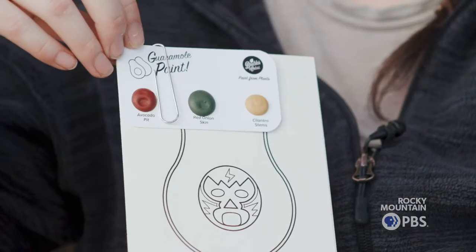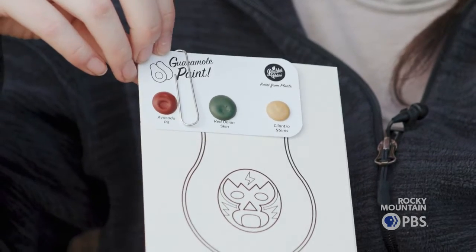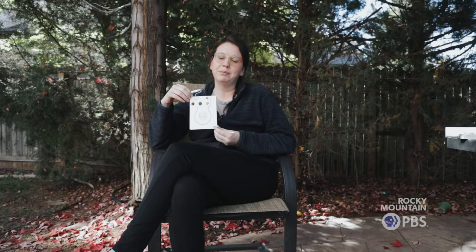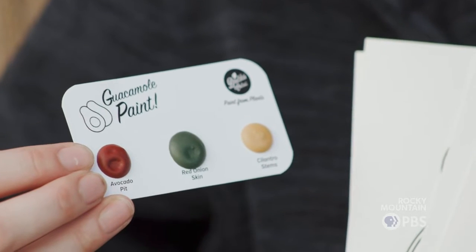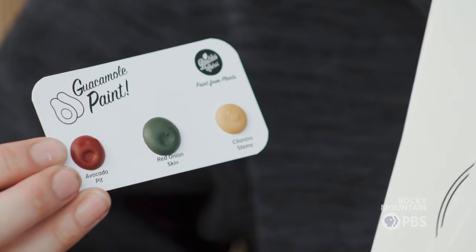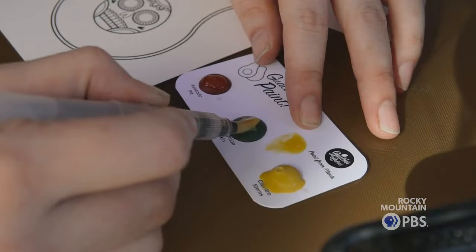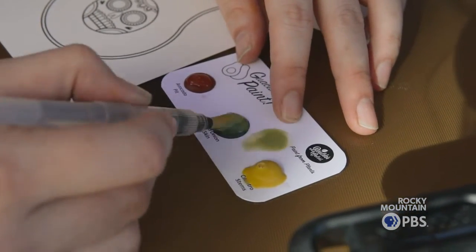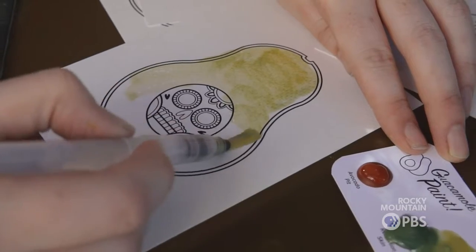One of my favorite parts about working with Boulder Colors is the collaborations we get to do. This is probably one of my favorites — with a local Mexican food restaurant, Summit Tacos. This is basically guacamole byproducts: avocado pit, red onion skin, and cilantro stems. Just put a little bit of water on to activate it first. These are very concentrated — they'll paint these four postcards and many more.